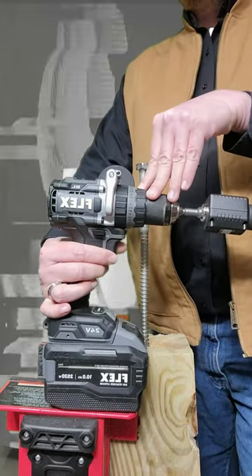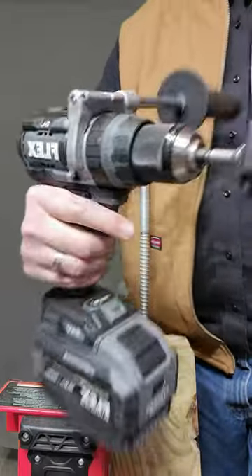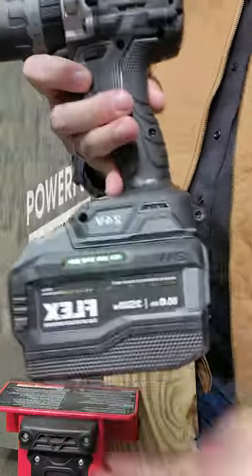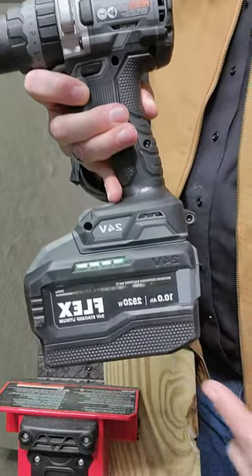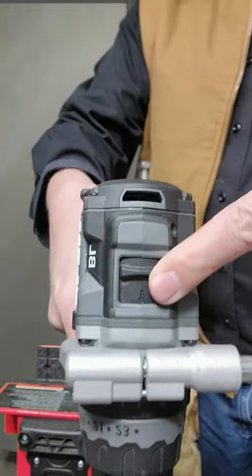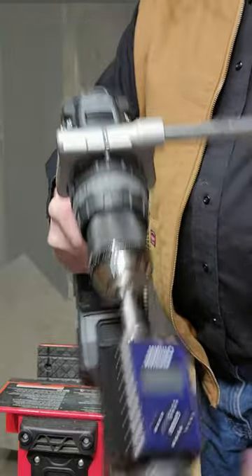Hey folks, tonight we're going to test the maximum torque of the Flex High Torque Hammer Drill. This is a brand new hammer drill because we ruined the old one. Using a 10 amp hour lithium stack battery, it is in speed one — that is for maximum torque. It is in drill mode because it bypasses the chuck.